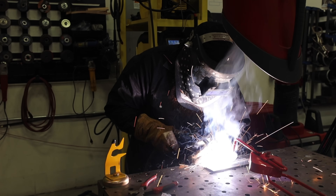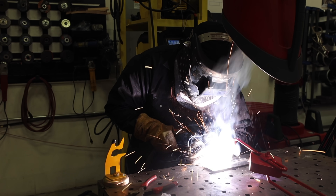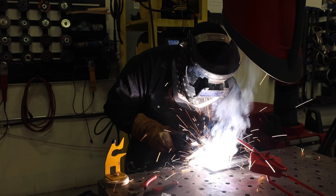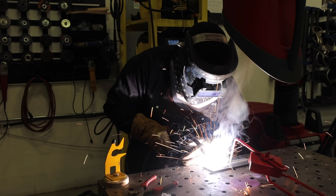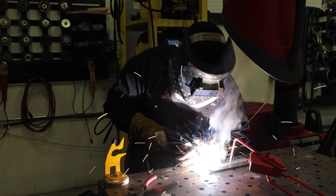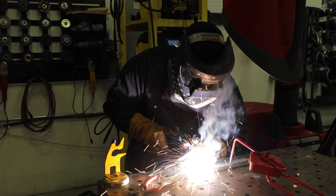One thing to be aware of is fume extraction. As you can see in the video, we're using at-source fume extraction. If you don't have that, make sure you're outside with good wind conditions, use a small fan, or consider a respirator or PAPR system. This stuff generates a lot of smoke — you don't want to be breathing that in.